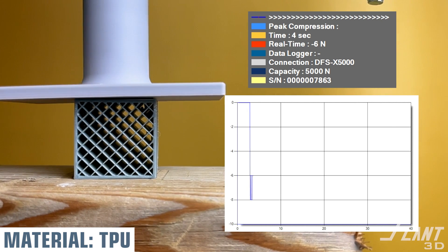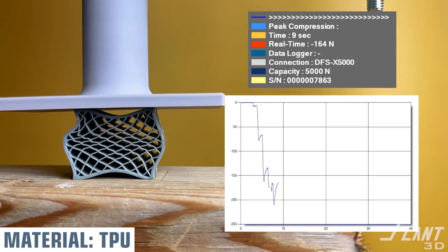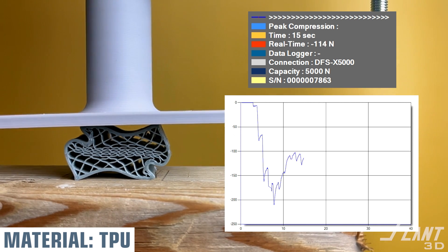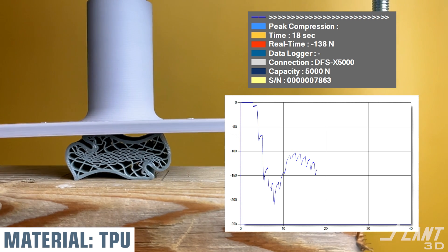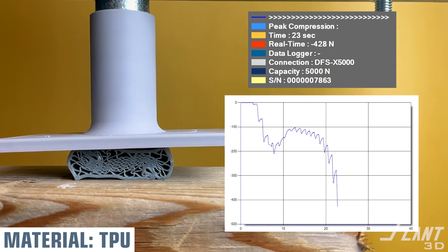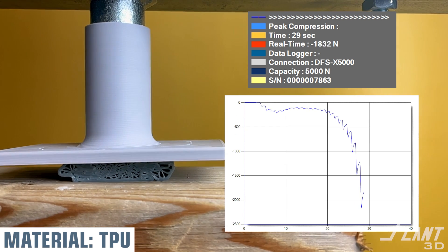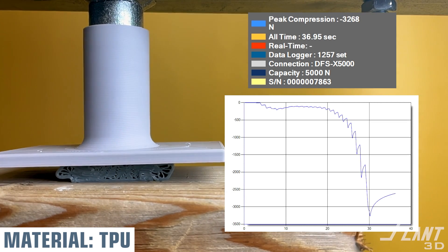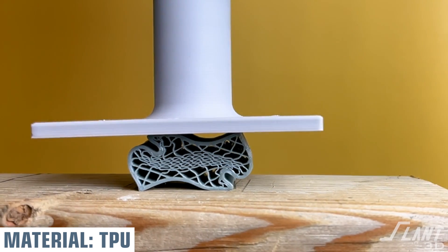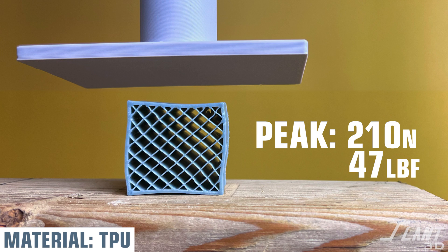Now coming up on TPU. We don't expect this one to be a high-strength contender, but it is good to know how it performs. TPU is basically just a thermoplastic urethane — a rubber — and you can see even as it compresses, there's really no failure at all. It peaked out until the walls finally buckled, and we're basically just compressing a wad of plastic. But most interesting is that even though it's highly compressed and basically a ruined part, as soon as you relieve the force it almost completely returns to its original shape. Before it buckled, it had 47 pounds on top of it — basically a small three-year-old or a car tire.